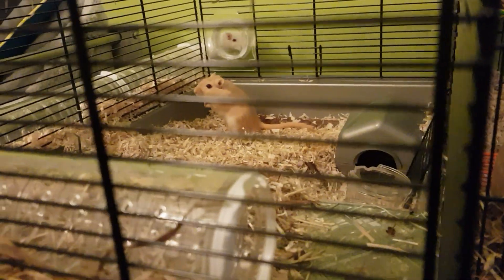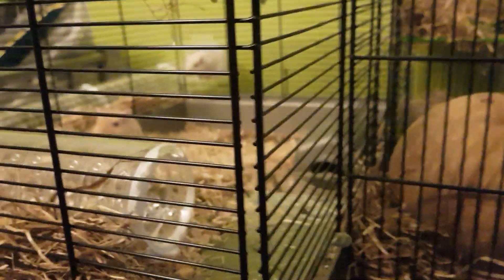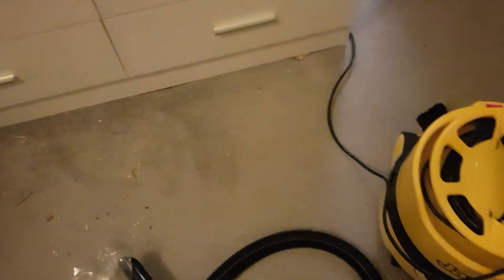Let's get into it. So surprisingly my gerbils weren't that scared. All I'm gonna say is that was very powerful — it was literally sucking the carpet off the floor.